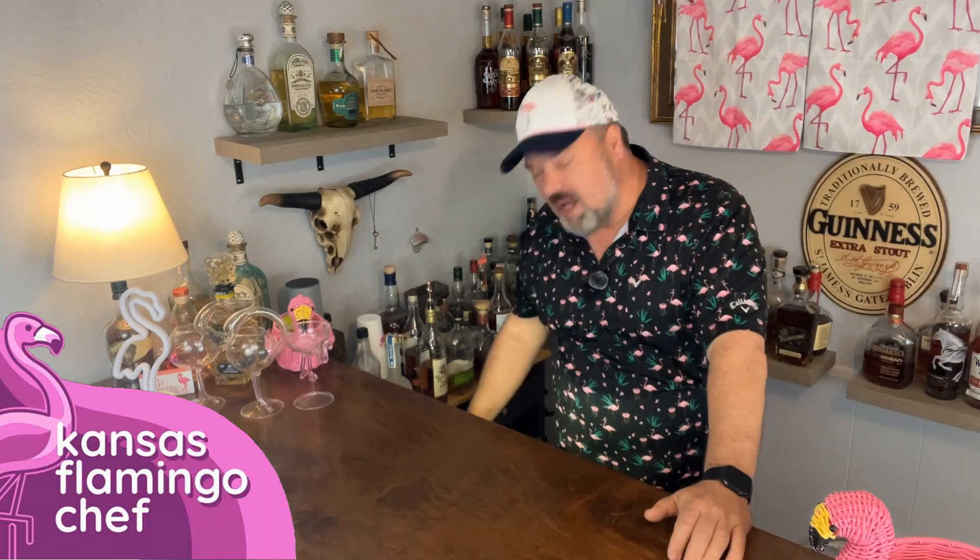If you don't know, Azalea is a flower. And at Augusta, Georgia, Augusta National, the Azaleas grow all around the course. It's absolutely beautiful. So this drink is inspired by the color of the Azaleas.